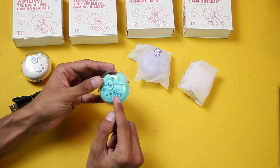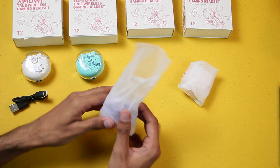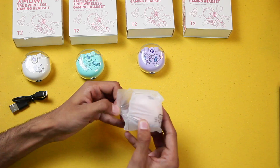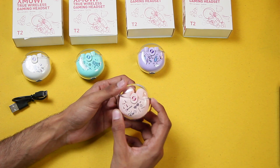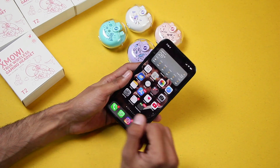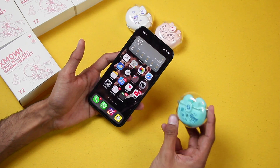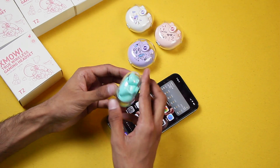The cyan one has an astronaut with planets on it. The purple color has robots on it. At the end we have the pink one. Now let's take a closer look. I'm going to connect one of them to my iPhone — I'm picking the cyan one, which is by far my favorite color.